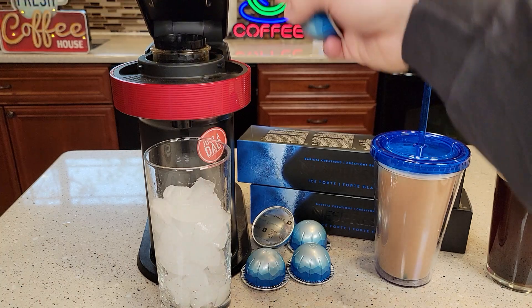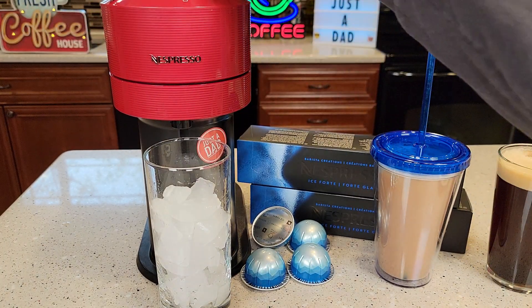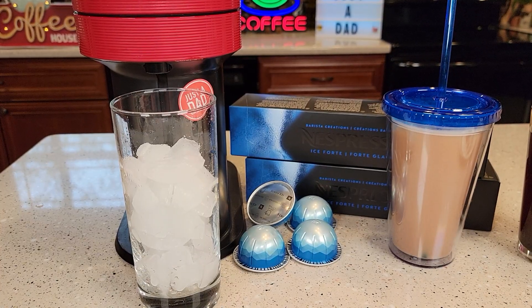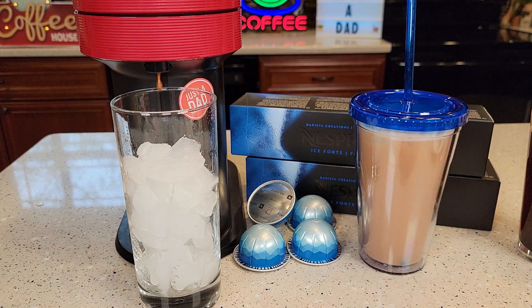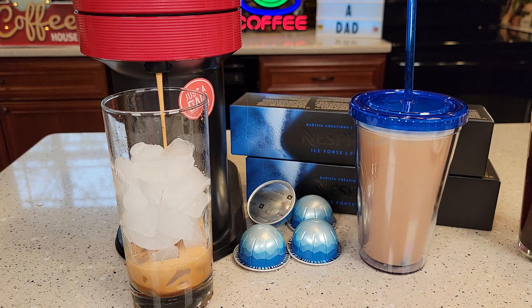Let's brew one. Just put the pod in — it's going to read the pod, figure it out, and brew it automatically. Press the button on top. You do need a slightly taller glass; the travel mugs work fine. Because you've got so much ice, it's still going to brew about eight ounces of coffee into that ice. That coffee coming out is really hot, so the ice will melt pretty quick.